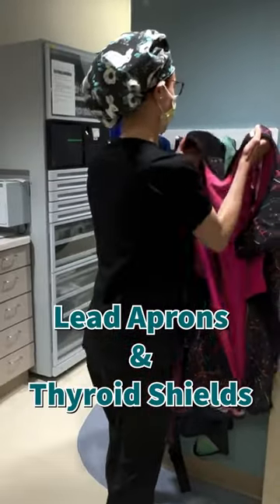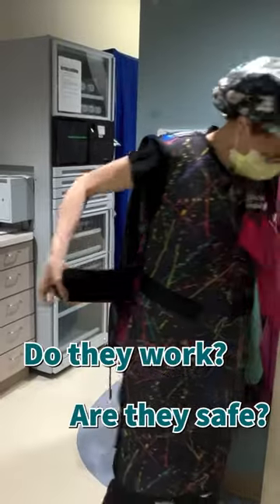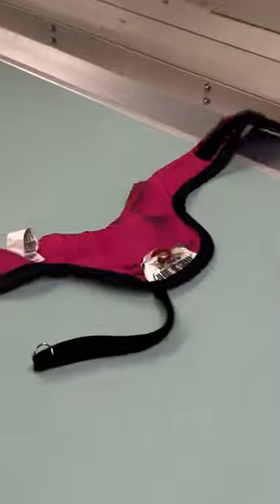Radiologists wear special lead clothing to protect ourselves from x-rays. But how do we know that it's actually blocking the x-rays properly? We do routine inspections by shooting x-rays at our clothing, and it's actually quite fun to look at.